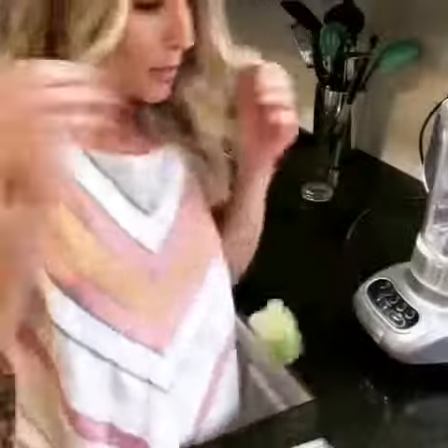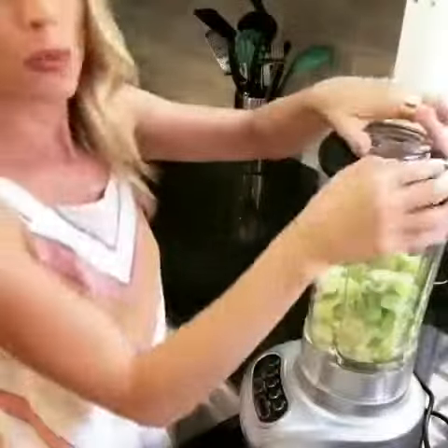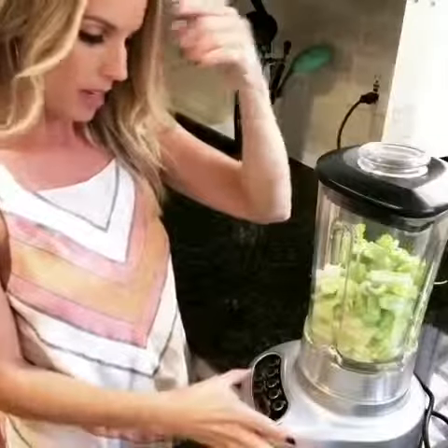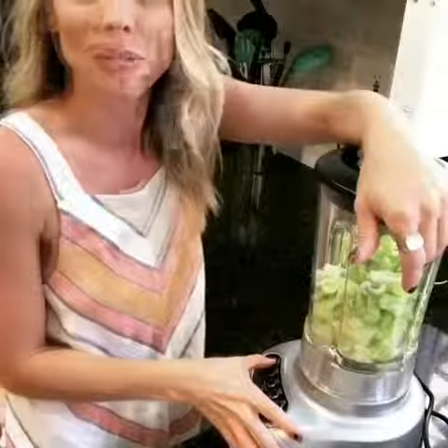Today, my friends, we are trying celery juice for the first time. I added a little bit of water — I just eyeballed that. I'm not exactly sure what you're supposed to do, and I'll put it on liquify and see what happens.